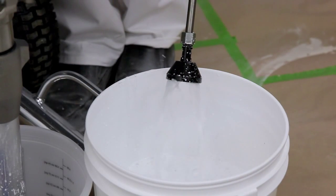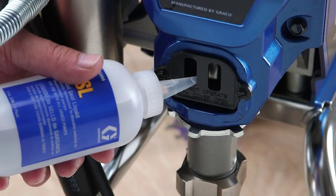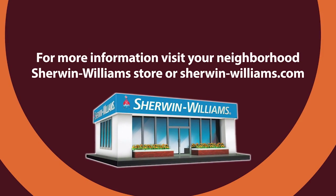Knowing how to operate and maintain your airless sprayer will ensure that jobs are completed safely and professionally, and add years of life to this critical piece of equipment. For more information, visit your neighborhood Sherwin-Williams store or SherwinWilliams.com.